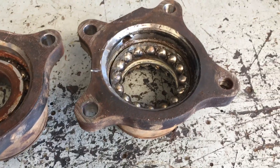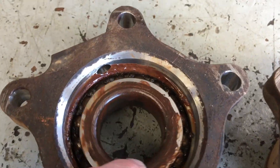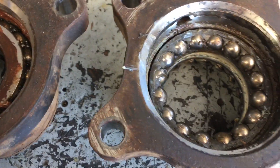This bearing here got changed a couple of times actually — the one on the right. The one on the left looks like it's had a bit of water or something in it. It feels a little bit rough, but it's not too bad. It was probably going to go for a whole heap longer.